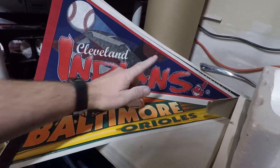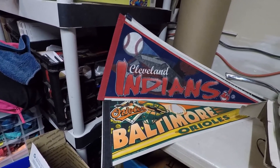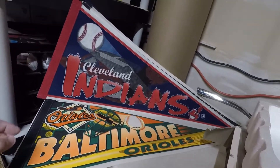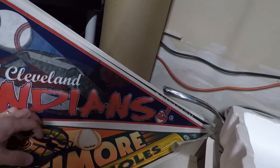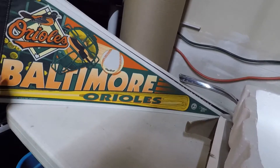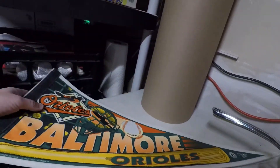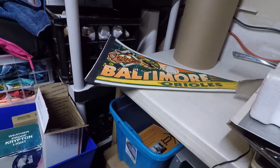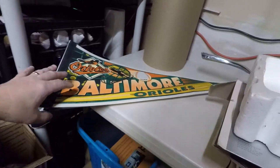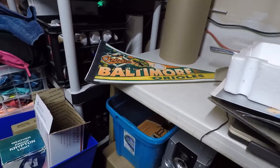Some of the Indians ones are going for a little bit of money and I don't know much about baseball, but I think they were talking about changing the name — maybe they did. That might be a little more valuable. And then the Baltimore Orioles. We have all these and I looked them up and most of them don't seem to be bringing more than five to six dollars or less, but they're hard to find the exact ones. I've only found like two out of all these that are actually 100% matches — the rest were different pennants.